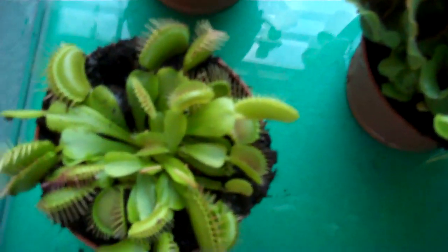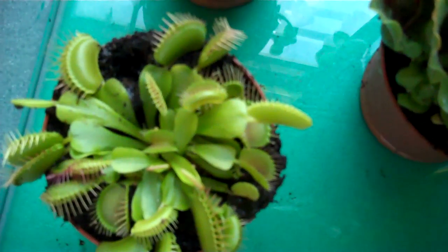Down here I've just got a regular Venus flytrap. These plants do actually move — you can touch the little hairs inside and they'll snap shut. But it's not recommended because I think each flytrap can only close about four times and then that leaf dies.